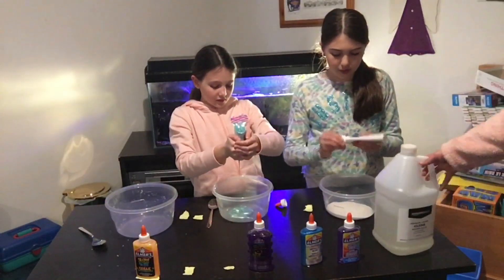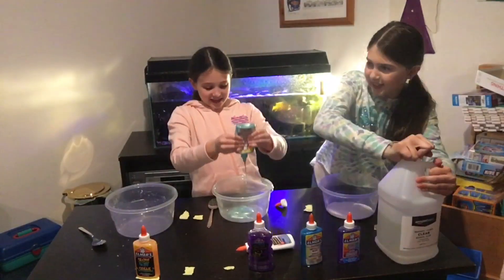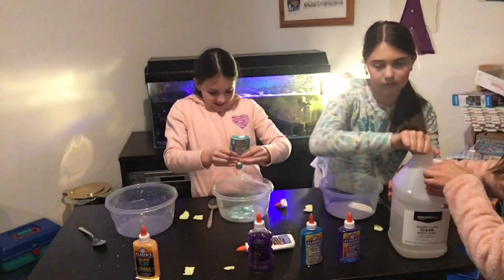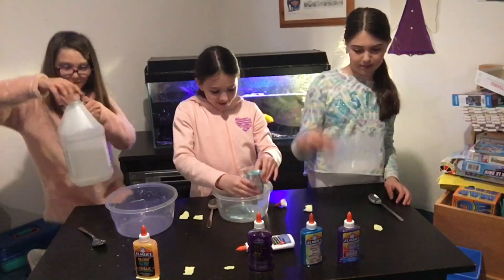I think I have all the white glue. You can't open this. See — there, I loosened it. You're so lucky. I got white glue! I got clear.